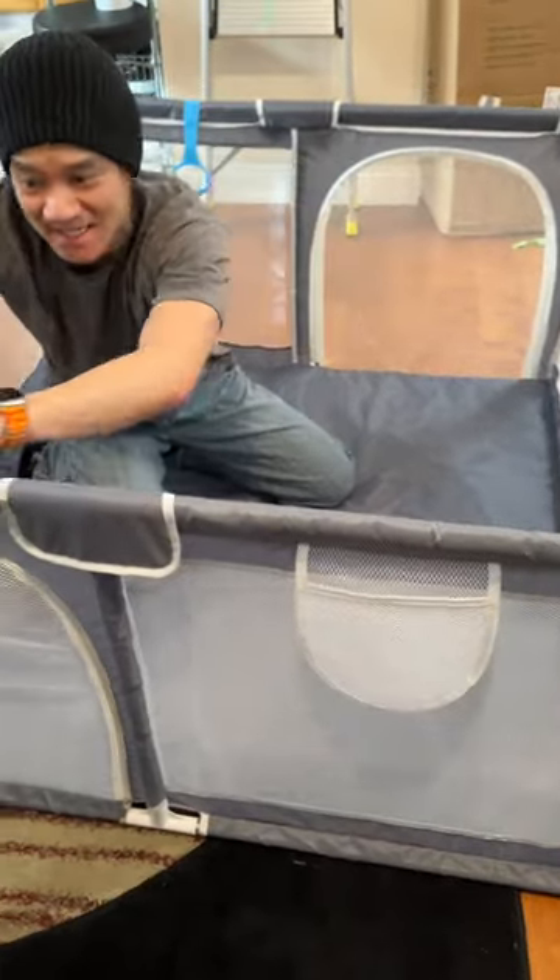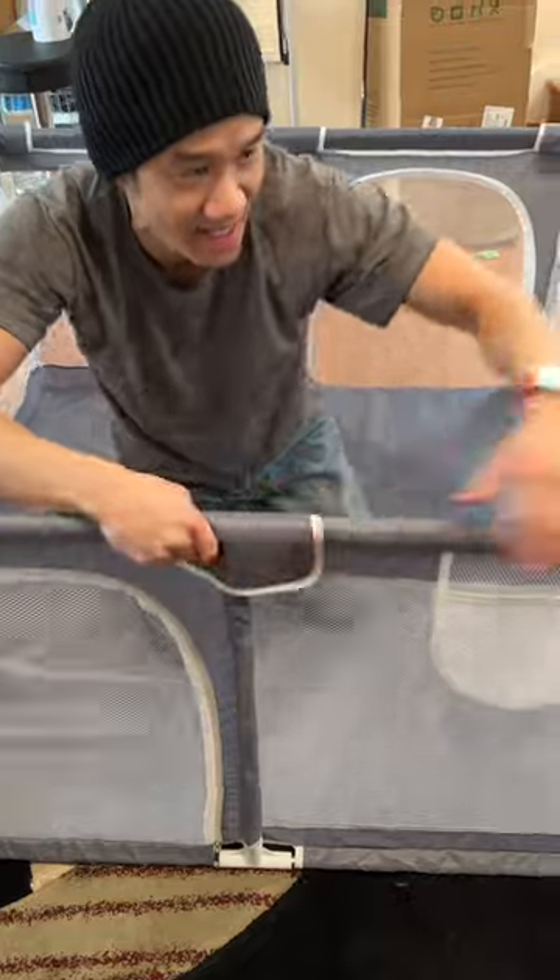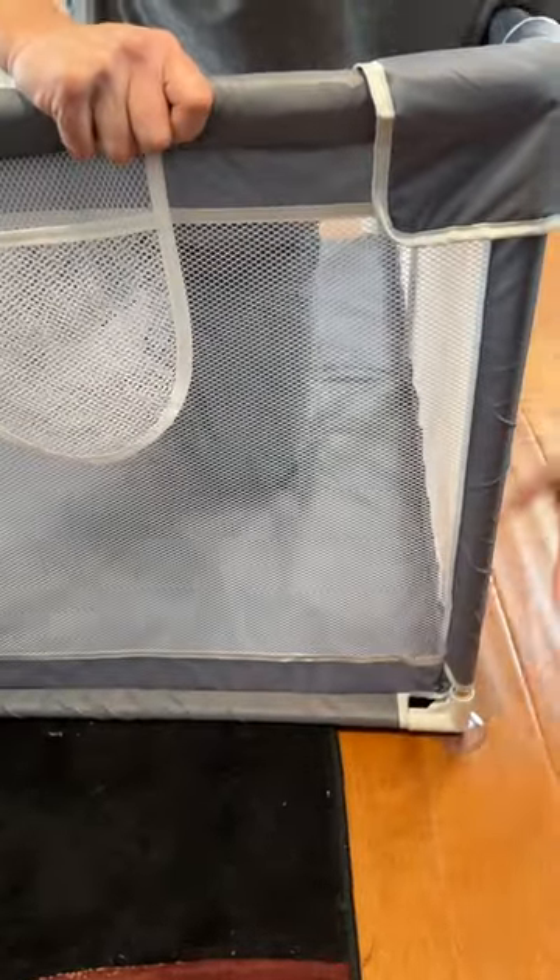You got steel pipes inside, but it's protected so the babies don't hurt themselves. And you got suction cups down here at each corner so that it doesn't move around.